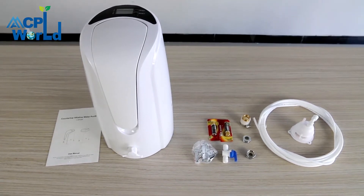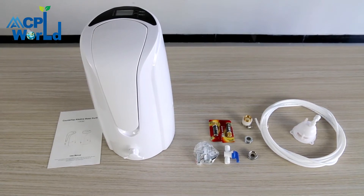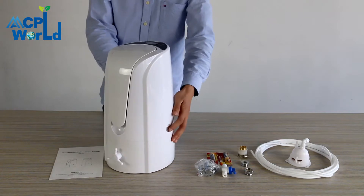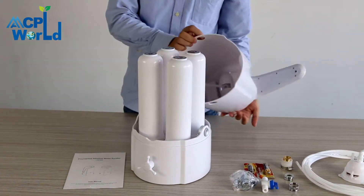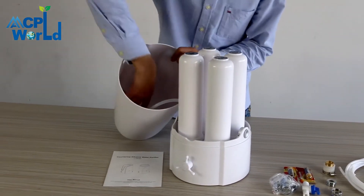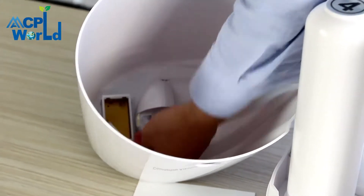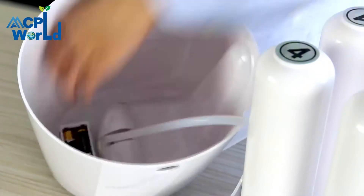First, open the package and take out all the accessories, then start installing the water purifier. Place the water purifier steadily, press the snaps on both sides of the case, and remove the upper case. Detach the battery cover of the monitor, install the battery according to the positive and negative electrodes, and put the battery cover back on.